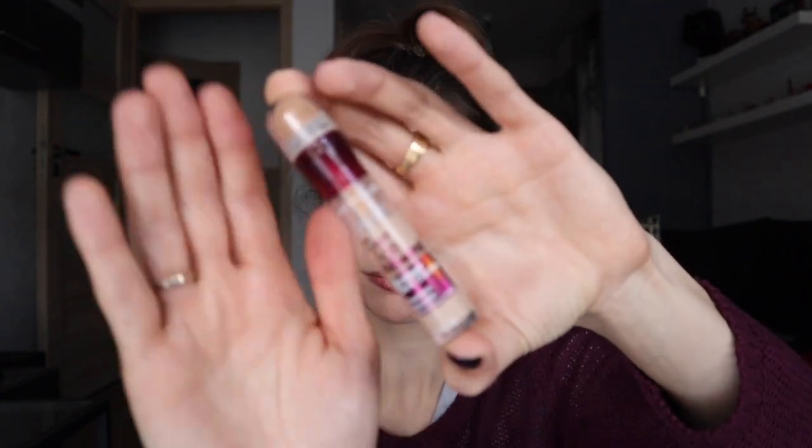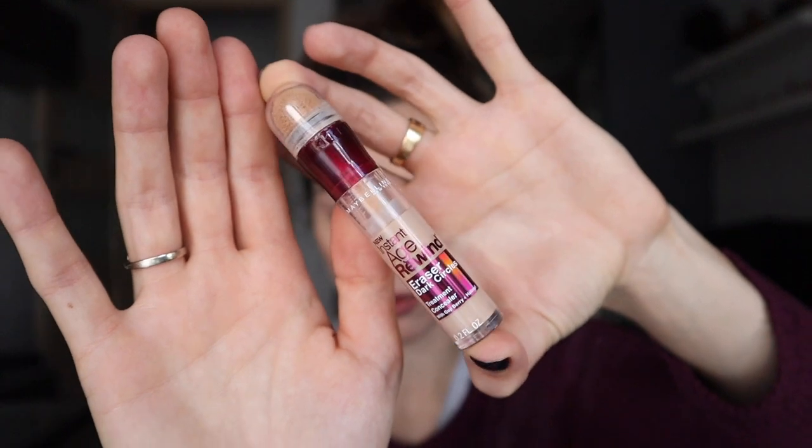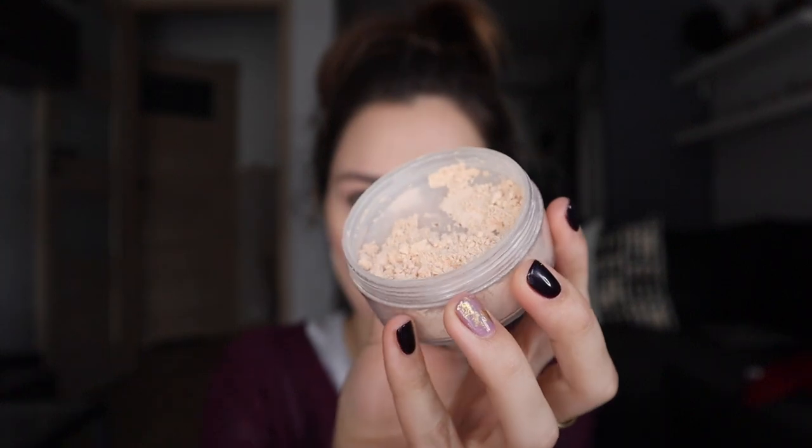Then I moisturized with my Clarins Moisture Replenishing Lip Balm with Essential Rose Wax — long name, but I really love it. For concealer I use the Instant Age Rewind from Maybelline. It's really inexpensive and a beautiful color. You do need to set it because it creases a little bit. I set it with a loose powder called Collection Sheer Loose Powder — it has a skin-tone color rather than a white flashback color, which I really like.